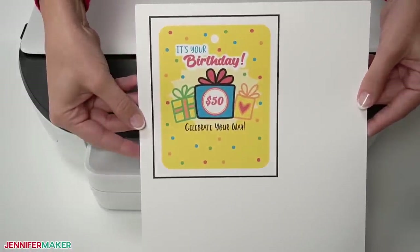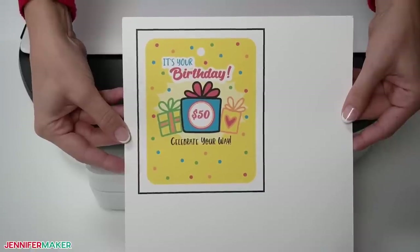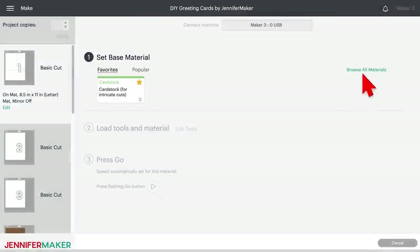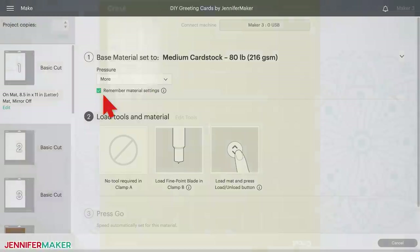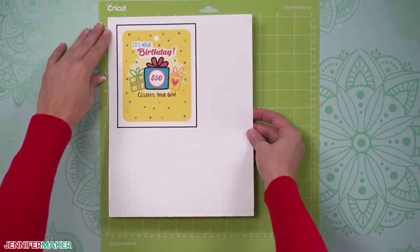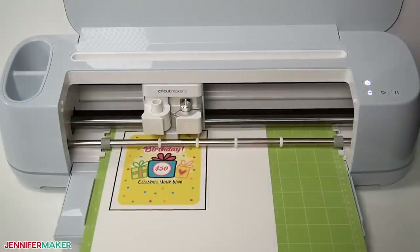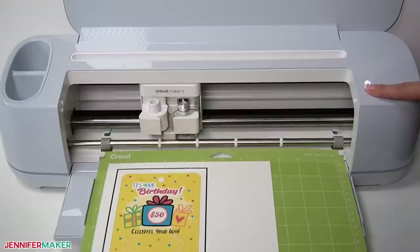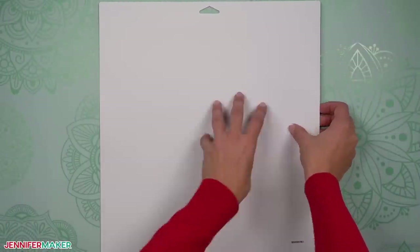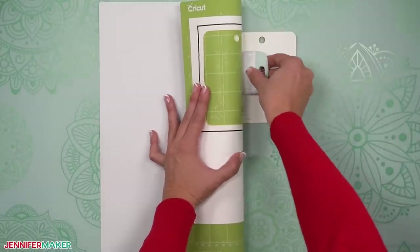Now see that black box around my design? This is called a registration box and it's used by your Cricut machine to tell it exactly where to cut your project. So you want to be sure you see that registration box all the way around your money holder. On your make screen, select the medium card stock setting and change the pressure to More for a cleaner cut. Check the Remember Material Settings box. Place your printed sheet on your green standard grip machine mat and use a brayer to make sure it's fully adhered. Check that your fine point blade is clean and in Clamp B, then load the mat and press the flashing button to begin cutting.